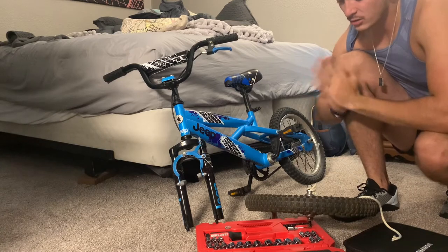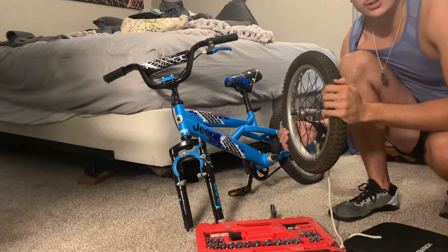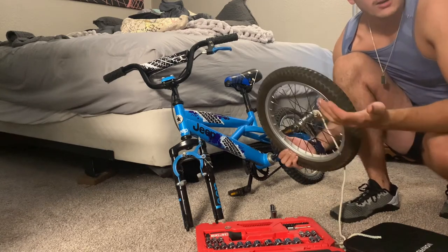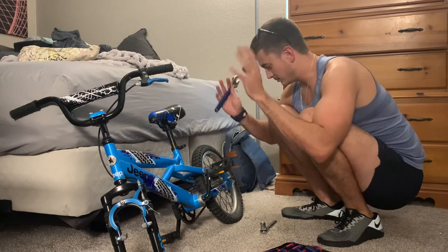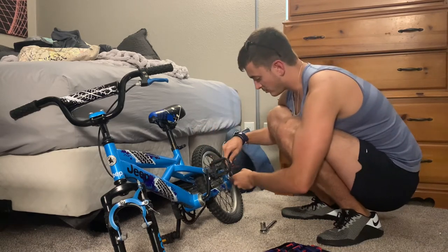Now we're going to cut to my studio and we're going to see if we can do something with this. Just seeing what I just saw... we'll find out. Actually, my head wasn't in it for that shot — apologies. Now let's get the back wheel off too. Might as well have two wheels — better than one.